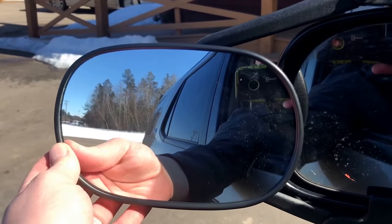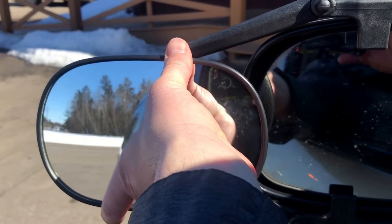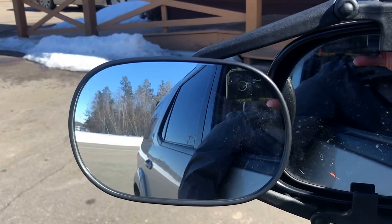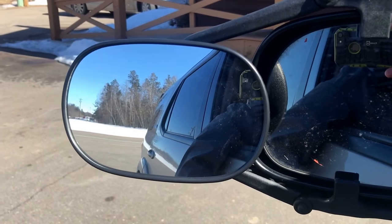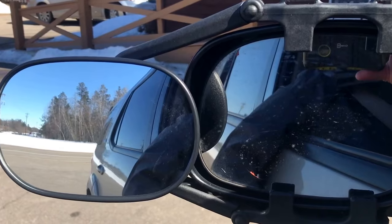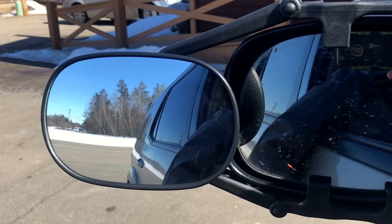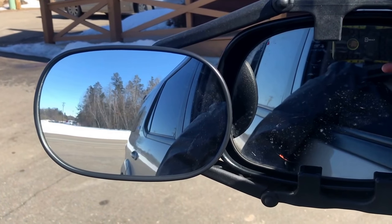One last thing on this mirror — when I first did the video I said you could only adjust it left or right, but you can also adjust it up and down. It's adjustable all the way; it's just a tight adjustment, which is probably designed that way so it's not going to be vibrating. So you can adjust it every way you want. It's a really nice mirror, it fits well, it's inexpensive — highly recommend it. Happy camping and we'll see you on the road!